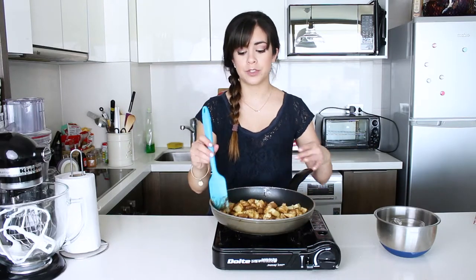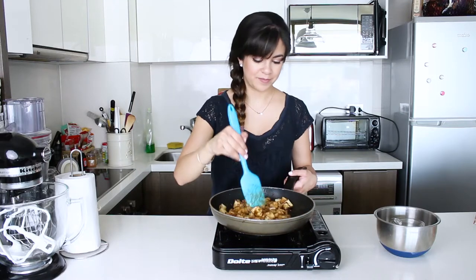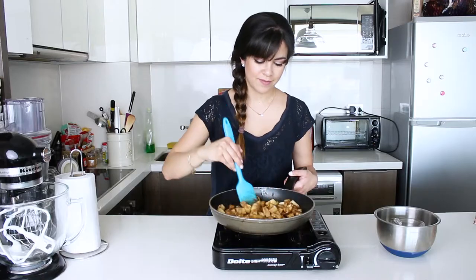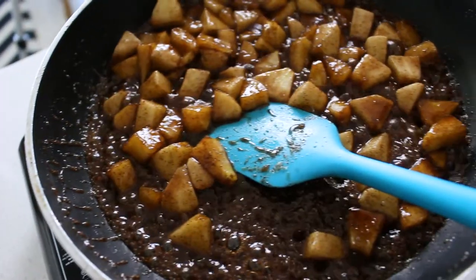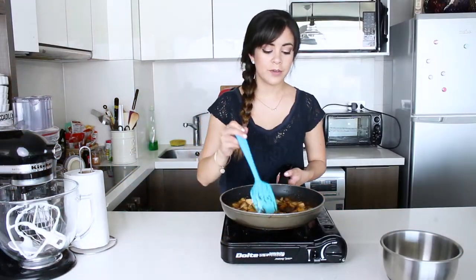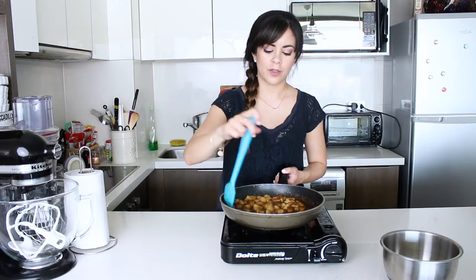First it will look a bit dry, but the apples are going to start to release their juices and mix in with the sugar. This is now looking really nice and syrupy, so I'm going to transfer it to another bowl so that we can make the crepes.